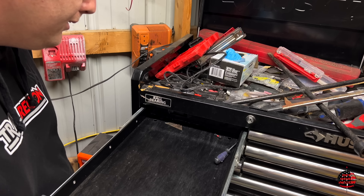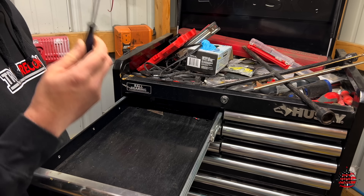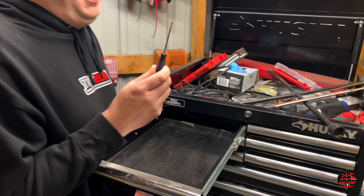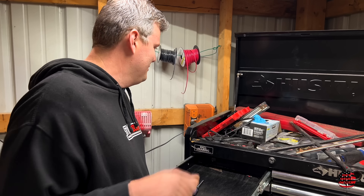Get in here to our screwdrivers. Honest to God, that was not planned. Somebody's been using my screwdrivers again.